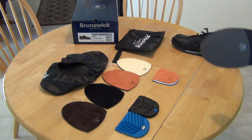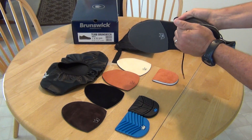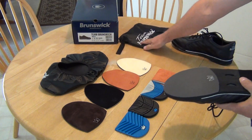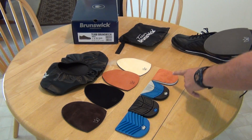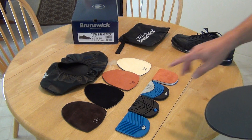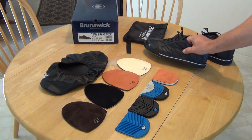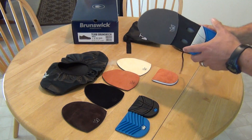The nice thing about these shoes is they are interchangeable. It's kind of hard to get them off, but you can remove the heels and you can remove the fronts also. The soles go from the most grip to the least grip, and with the front part of the shoe, 2 is the least slide and 10 is the most slide. So I've decided to go with this combination and it should work pretty well — if not, I'll change it out.